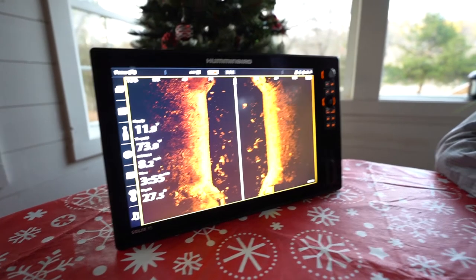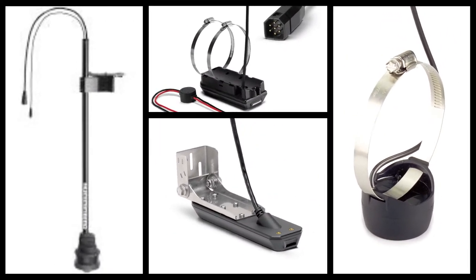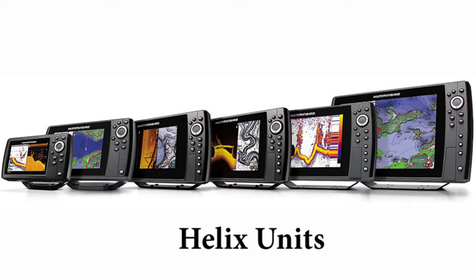In the Helix, it's a little bit different. If I want to change to, say, a built-in trolling motor with a Mega360, then I have to go into the main menu, Sonar tab, then connected transducer and select Mega360 built-in high-wide. That'll get your unit up and running with the correct transducer.